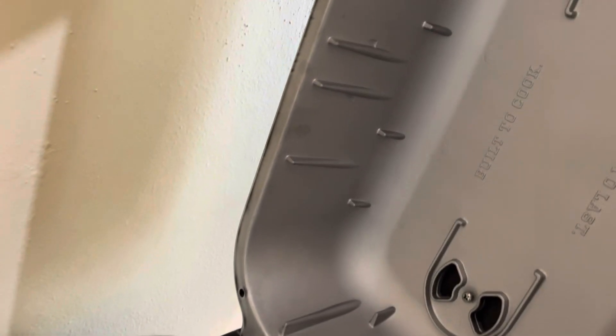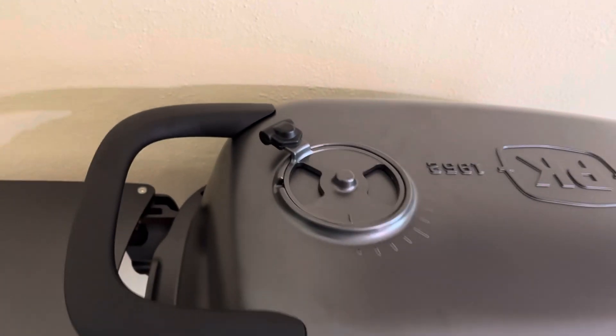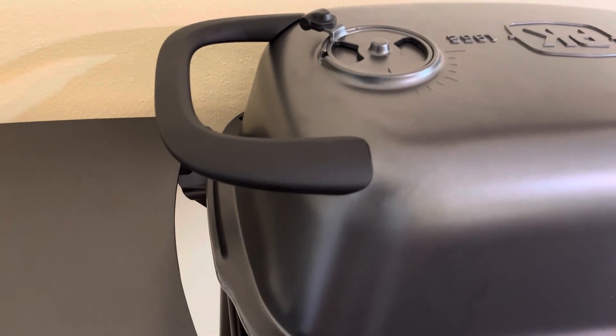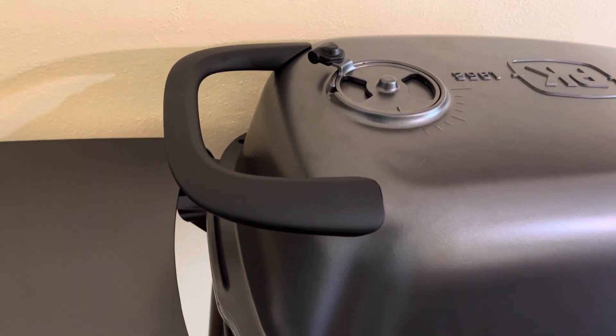The lid is a lot heavier than I thought it'd be. Pro tip on the handle: the instructions say to put the capsule on and then put the handle on — don't do that. Put the handle on first and then put the top on. Trust me, it makes it much easier.